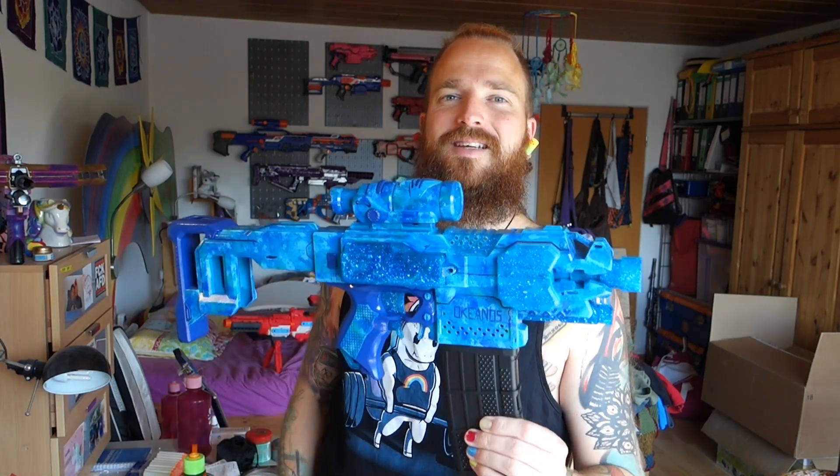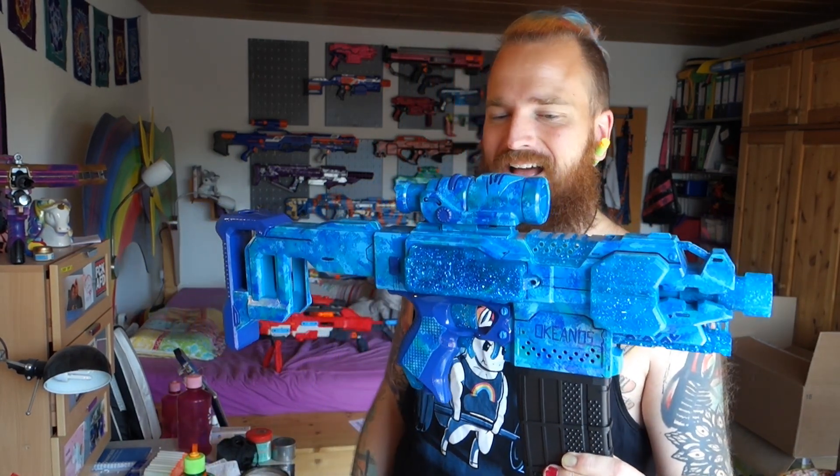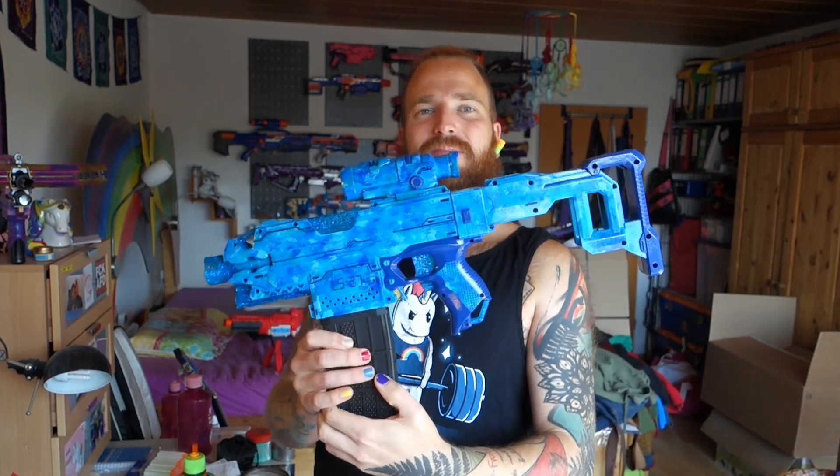What are we talking about today? It is another awesome Strife build and I got the cast parts from Bigs NZ. For those of you who follow me on Instagram — links in the description — you already know what I'm talking about. It is blue, it is amazing, it is called Okeanos, which is ancient Greek for ocean, LS 27, and this is what we're looking at. I love this blaster so much.